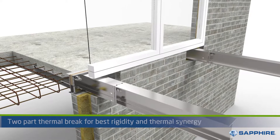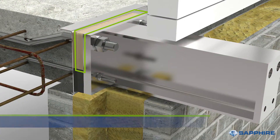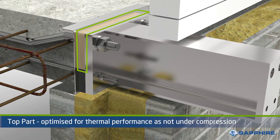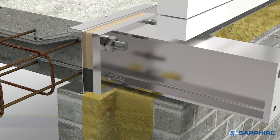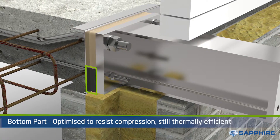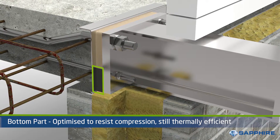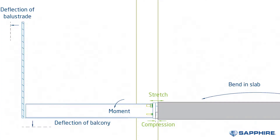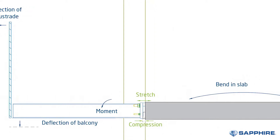Sapphire provide two-part thermal breaks. The top part is made from materials which offer good thermal and fire performance and is compressible where the anchor is resisting stretch. The bottom part of the anchor needs to resist compression rather than stretch, so it is a non-compressible product with good thermal performance. The point of this is to maximise the thermal break, but not allowing the thermal break to compress when moment forces are applied, which is one of the industry's common causes of bouncy balconies.